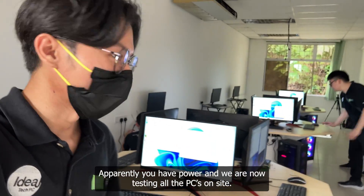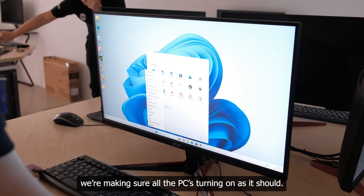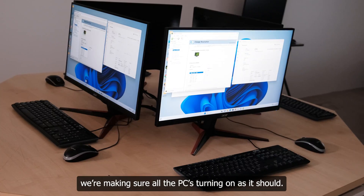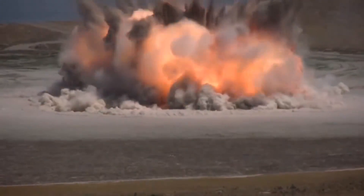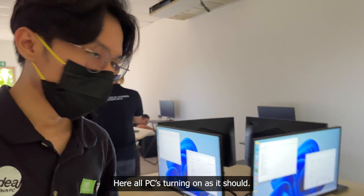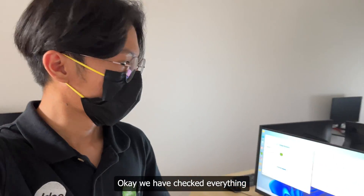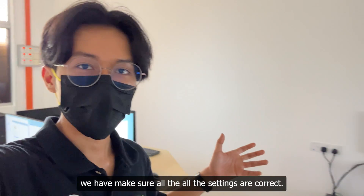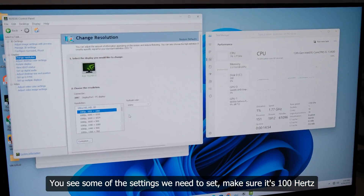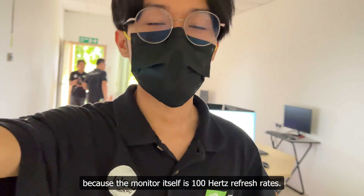We now have power and are testing all the PCs on site, making sure they're all turning on as they should and nothing unexpected is happening. All four PCs in this room are turning on correctly. We've checked everything and made sure all the settings are correct — in particular, we need to make sure the refresh rate is set to 100Hz because the monitors themselves are 100Hz.